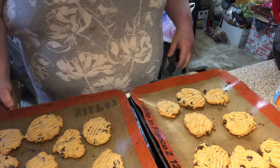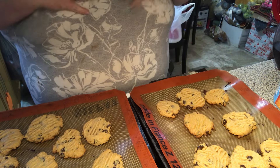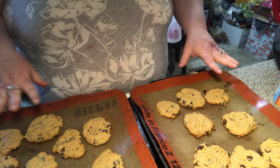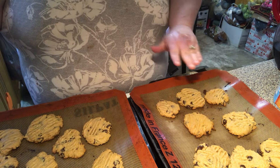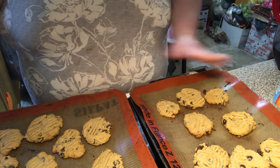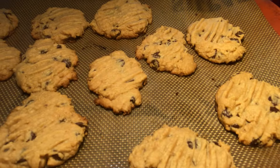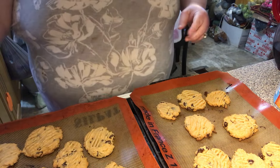Welcome back to video 2 of the peanut butter chocolate chip cookies. The last batch got done — I had already done two cookie sheets full, they cooled, and then I transferred them. I finished the batch up and got another full tray. It also depends on how big you make your cookies as to how many you'll get out of it.